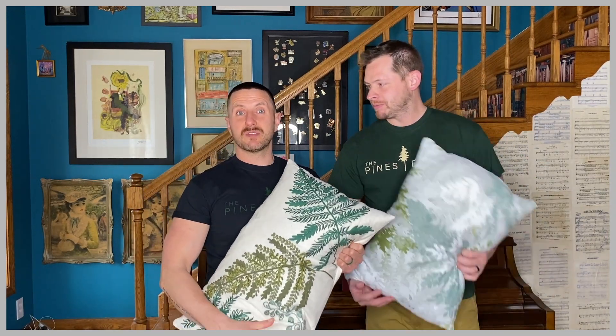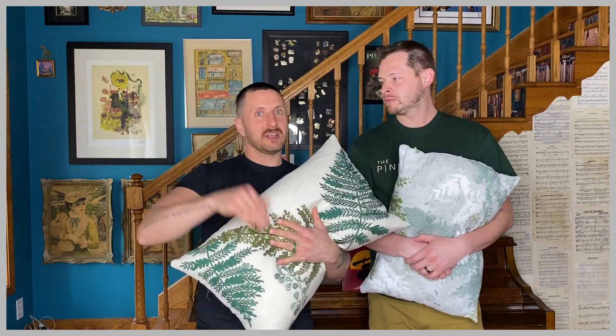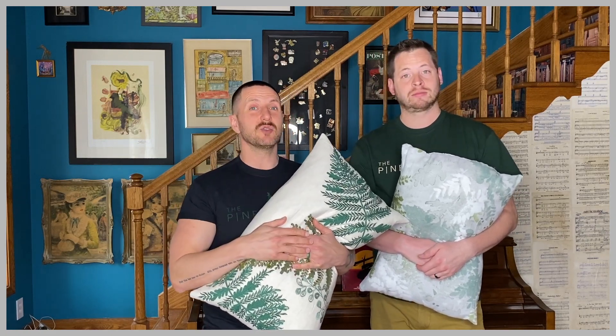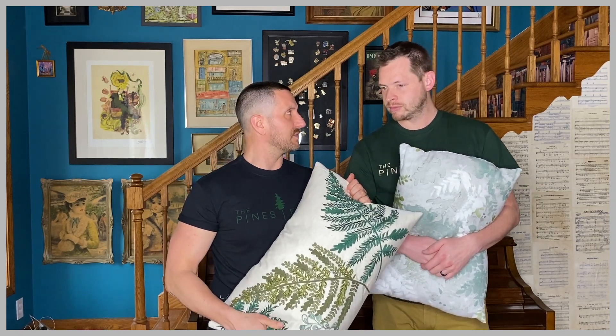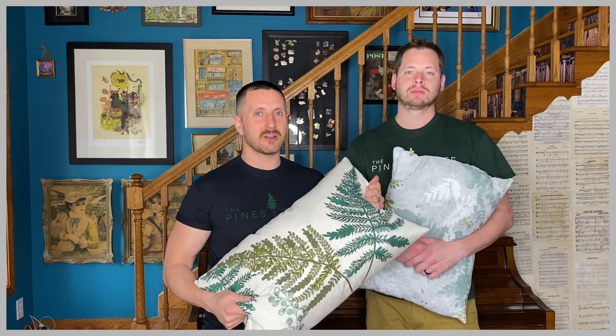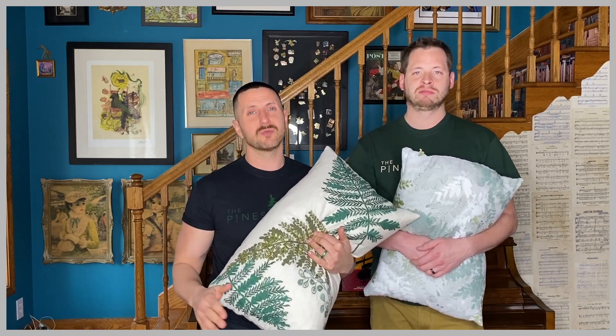Initially we went to Kohl's, which is another one of our favorite stores, and we bought these pillows. Kohl's has sales, and then you get other sales on top of that if you use your Kohl's card. Then you get something called Kohl's cash. I think we bought four or five of these pillows — initially like $40 or $50 a piece — and by the end of it all, with all the discounts and our Kohl's cash, we ended up spending like $40 or $50 total for all of them. So always look for the deals. Never pay full price for anything — it's not worth it, unless you really love it and it's one of a kind.